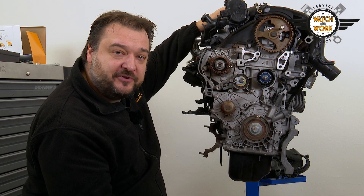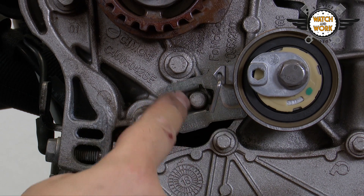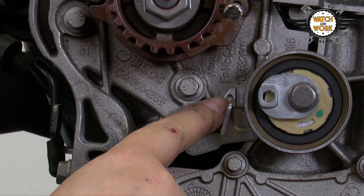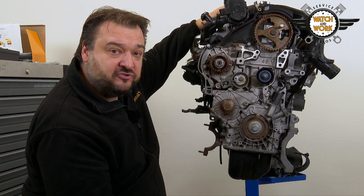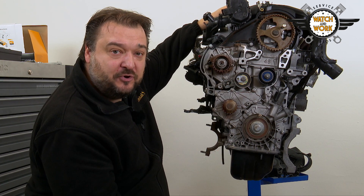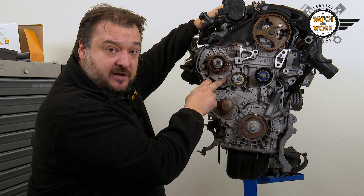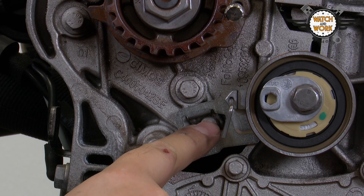When replacing the tensioner pulley, you need to fit it in a specific position. The tensioner pulley has a slot here and here there is a lobe. Next to this is a pin that gives the tensioner pulley some preload. This helps you to fit the belt and is not designed for tightening the tensioner pulley. The tensioner pulley must not be set to this position either. Instead, the tensioner pulley's pointer will have to be later aligned with the lobe in the center here.